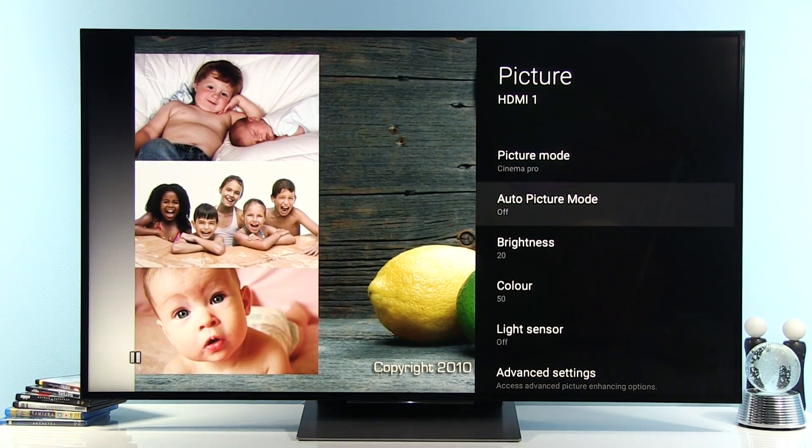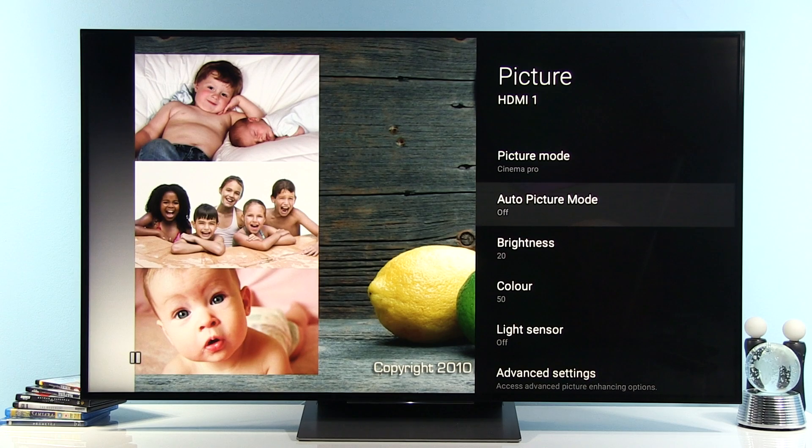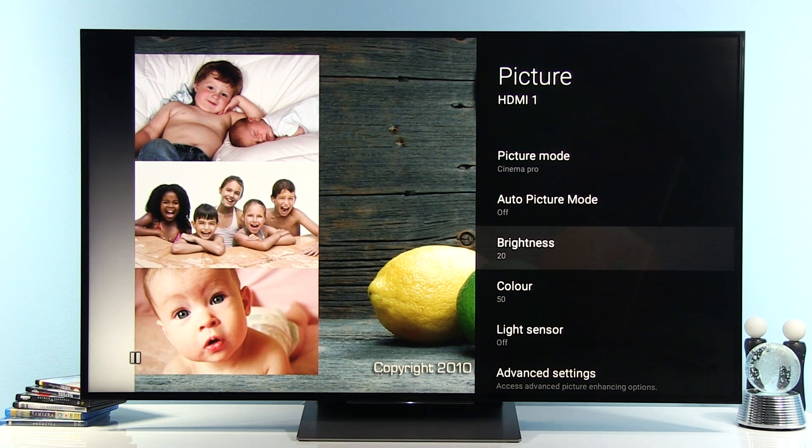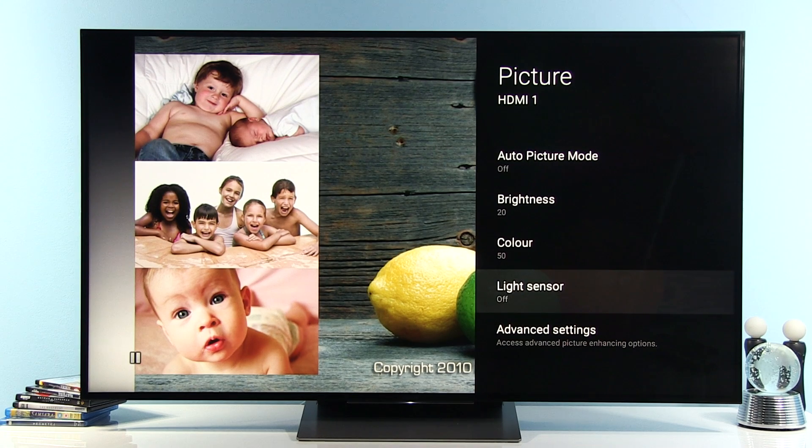Auto picture mode is off — that's Sony's option to automatically switch to a different picture mode depending on content type. I like to have full control over settings, so I keep this off. Brightness, which is actually backlight intensity adjustment on this TV, is set at 20. I reduced it significantly because by default the picture in cinema modes and custom mode was over 300 nits on a full white screen, which is simply too bright. Color is at default 50, and light sensor is off. If you want the TV to automatically adjust screen luminance depending on room lighting, enable this option.